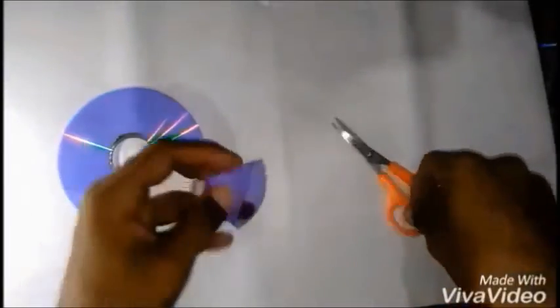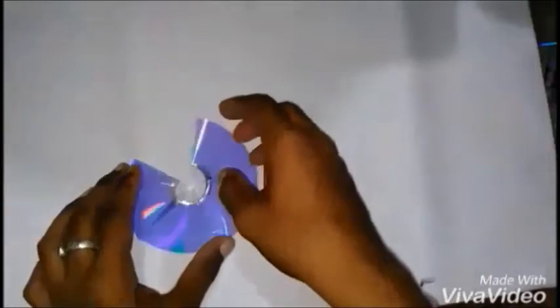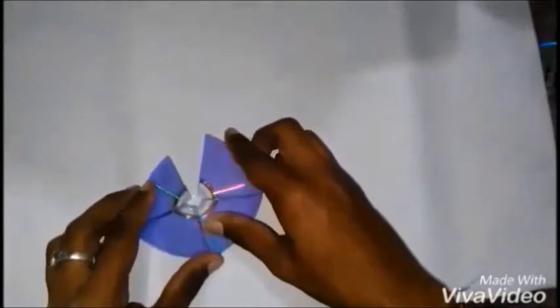With the correct dimensions followed, it should look like this. Take it with the transparent tape and follow the procedures as shown in the video.